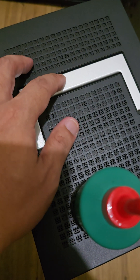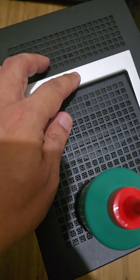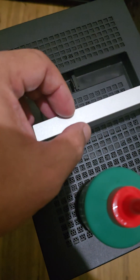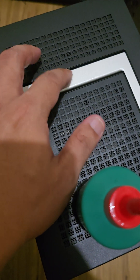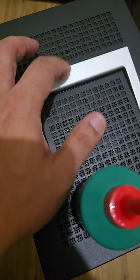Sometimes it still catches a little. But earlier, like every single time I tried to open this thing, it would catch. And now it's like, yeah, it's fine — it's 100% fine. No issues at all.